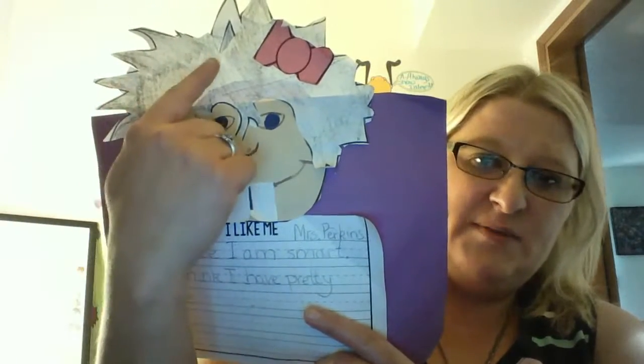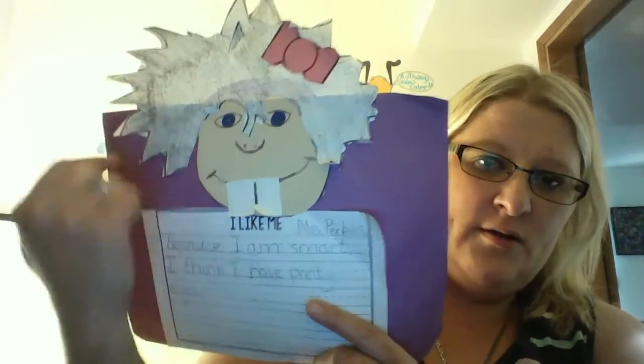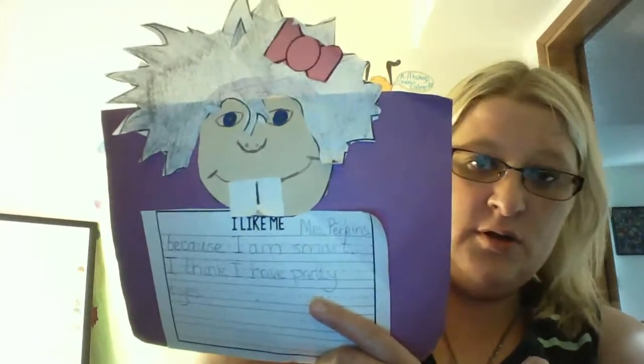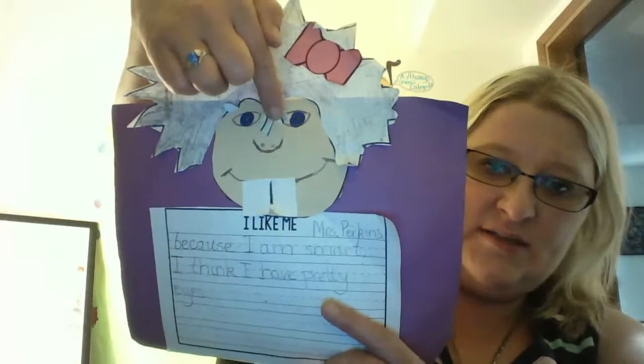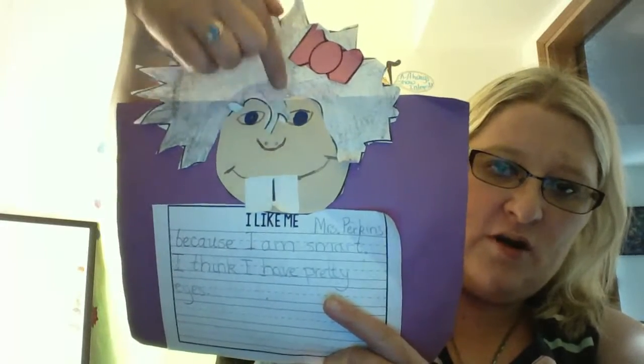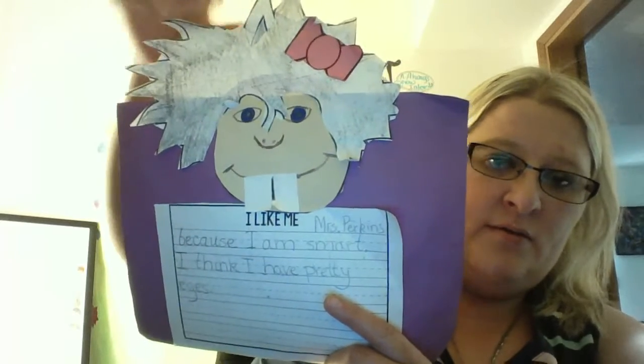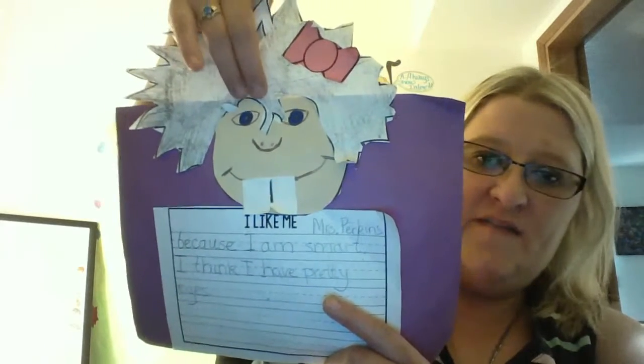The next thing you're going to do is you're going to find this piece — it kind of looks pointy. I colored mine in black because I want it to match Molly Lou. See these little points right here — that's part of her hair. It kind of hangs down in her eyes. So it goes right over, and I glued that on to my face.